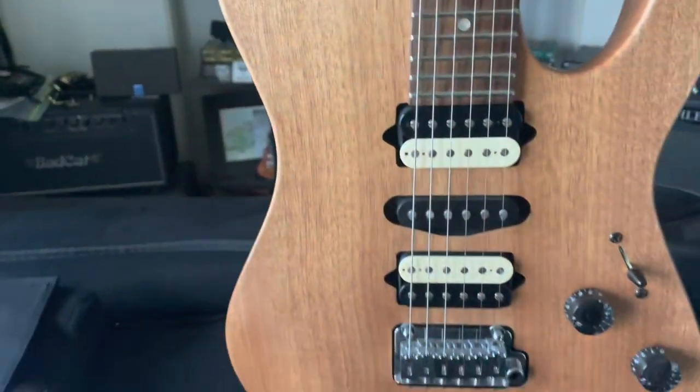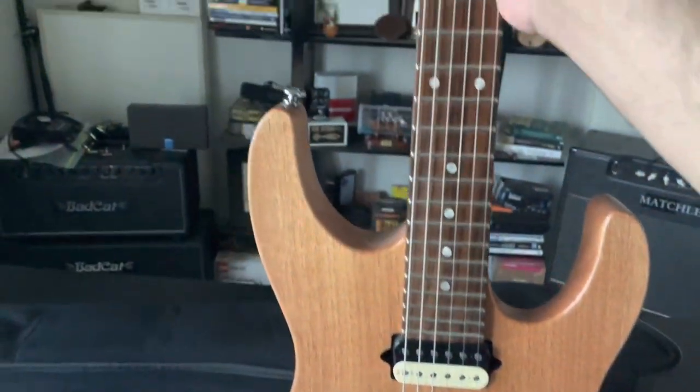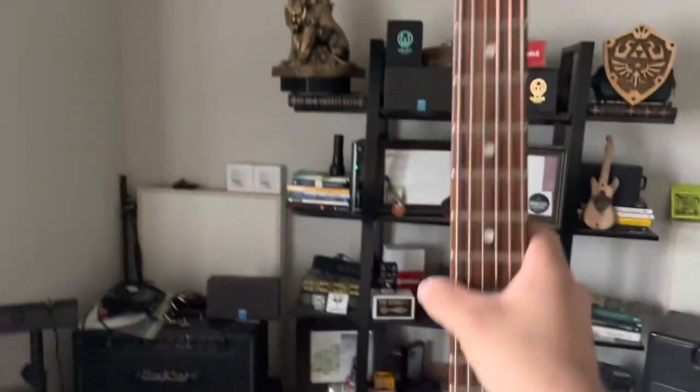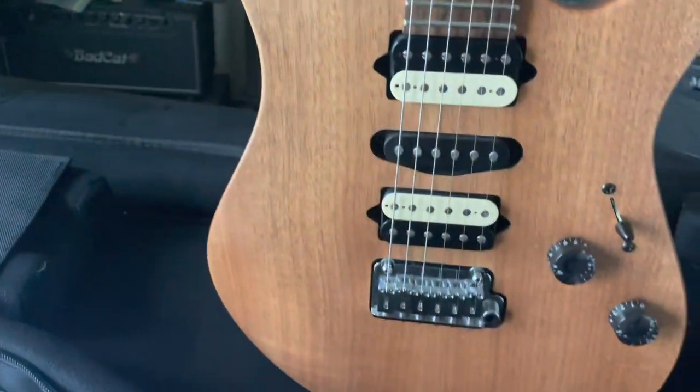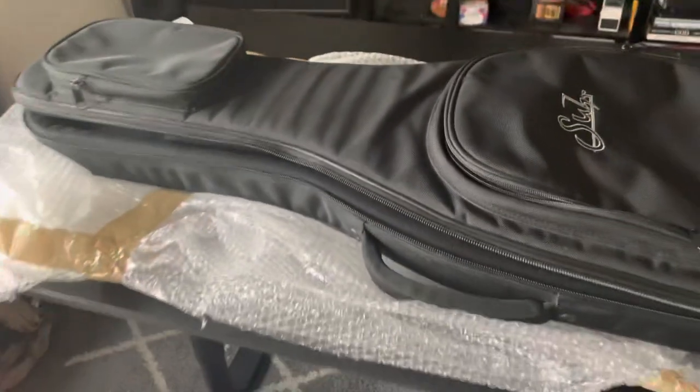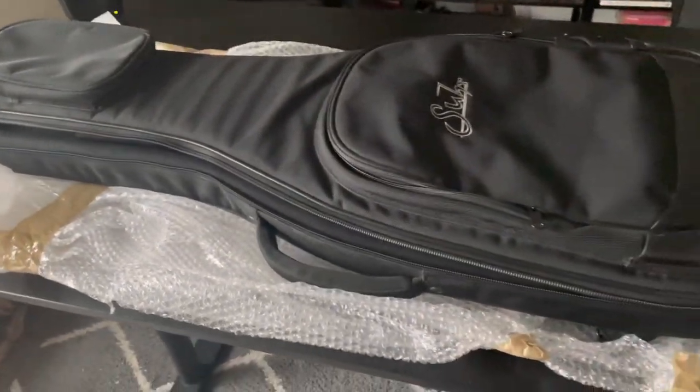She is looking good and has a nice case that she will be packed in. Here's the case — it comes with a couple of pouches as well. That's the bar right here, and I'm going to get this thing packed up snug and looking nice.